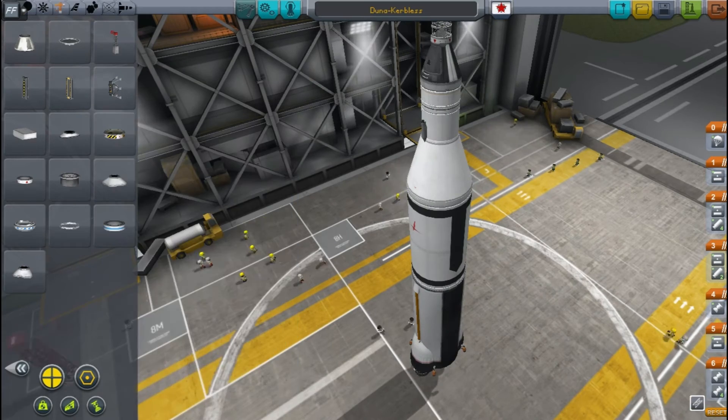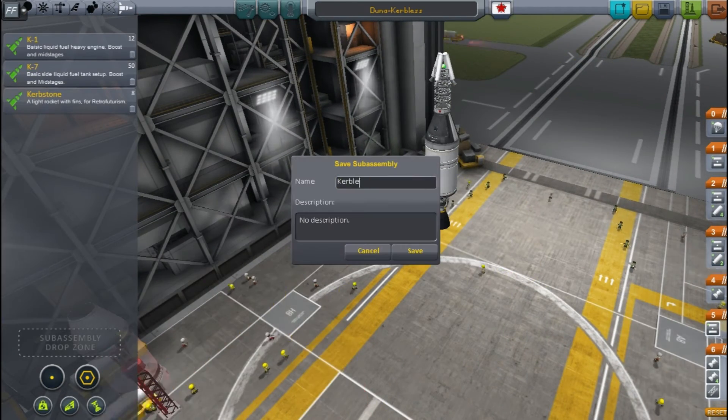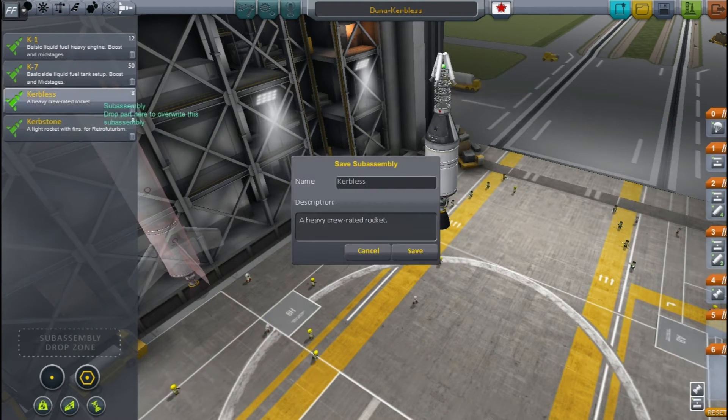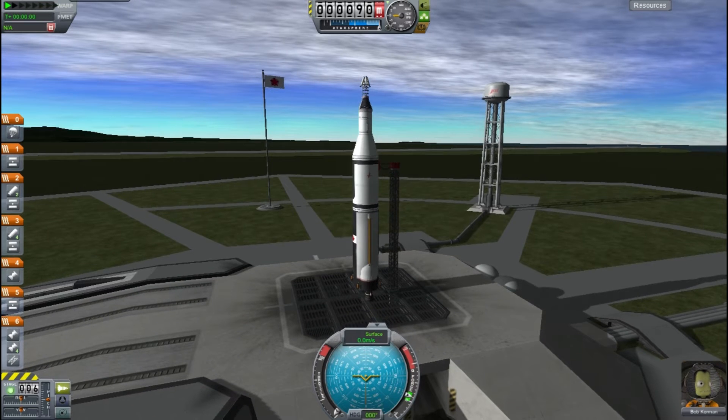This was a Mercury Atlas mission but it's going to be called a Duna Kerbalist mission for mine. I'm saving the Kerbalist launcher into the subassembly so I can use it in the future, because it was used again in the Gemini missions — so at least it's there ready for me.